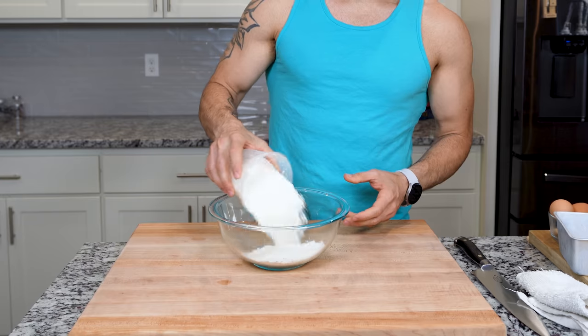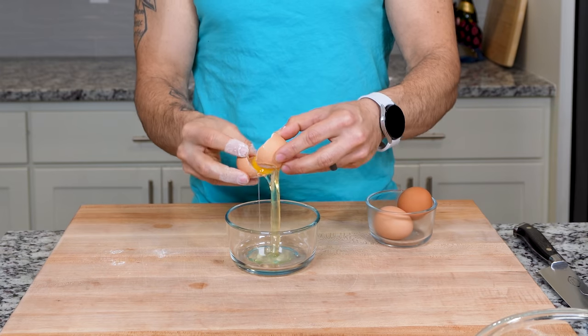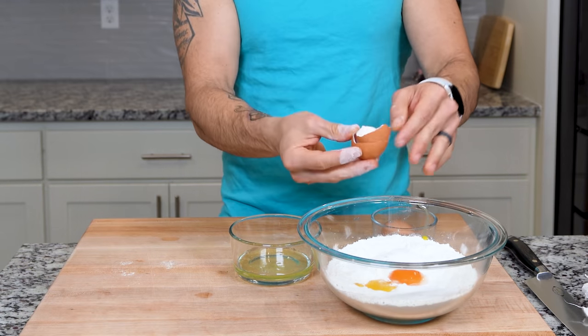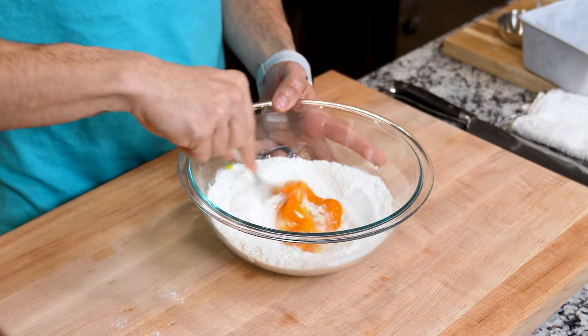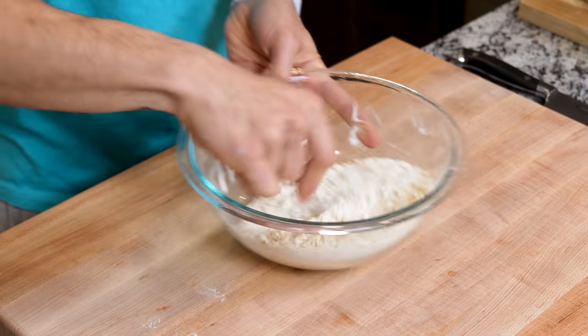Into a large bowl, add 240 grams of all-purpose flour, followed by 50 grams of sugar, then separate three whole eggs. We are only going to be using the egg yolks in our dry mix and using the egg whites later for the meringue, so make sure you hang on to those. Now hit this with a pinch of salt and give this a good forking. Using a fork to incorporate the wet ingredients with the dry ingredients is going to prevent too much gluten from developing in your dough.